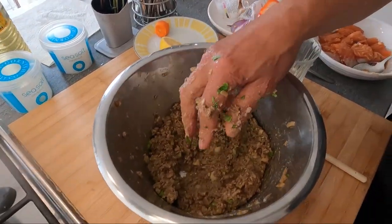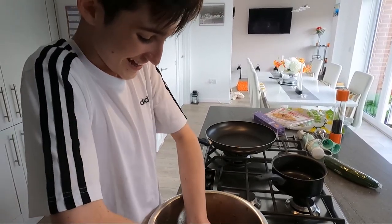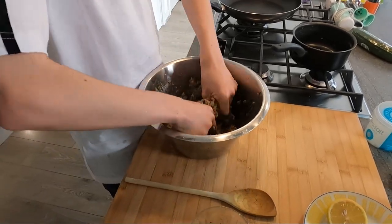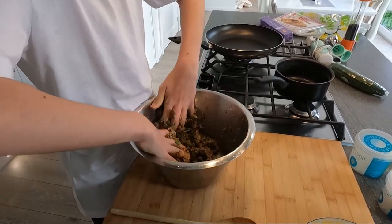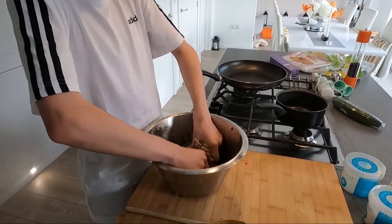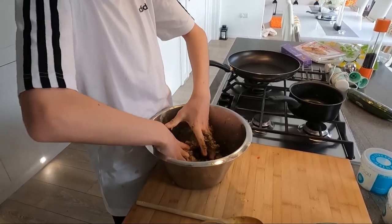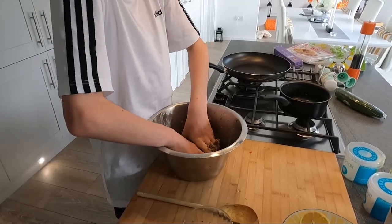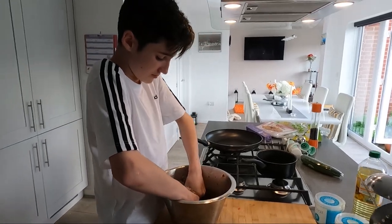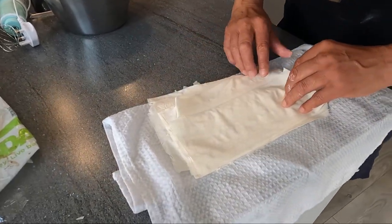Have a go — wash your hands first. You're smiling while you're doing it — it's good, isn't it? Mix the whole lot; make sure you don't drop it on the floor. Once it's well mixed, we'll check the seasoning — salt, pepper, and things like that. Then we'll start making the bureks; I'll show you the first one or two and then you do it.